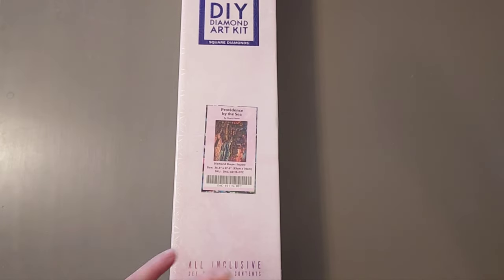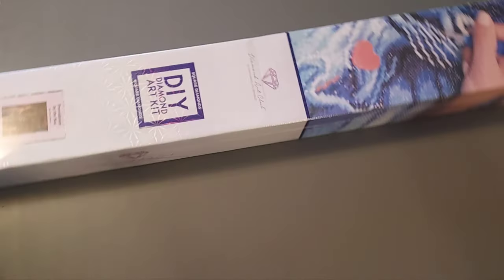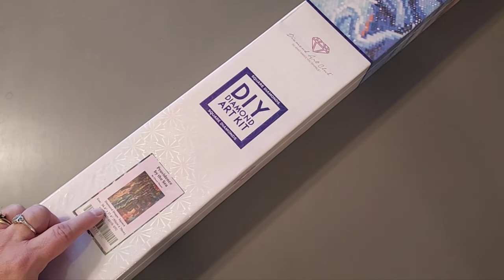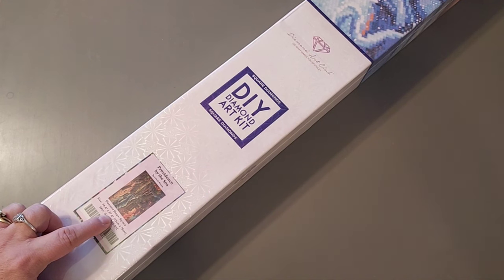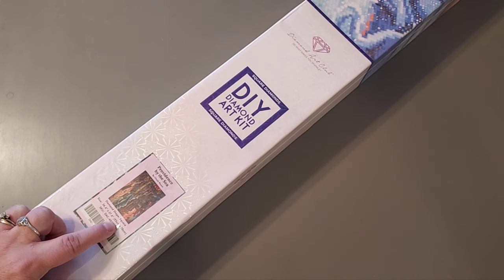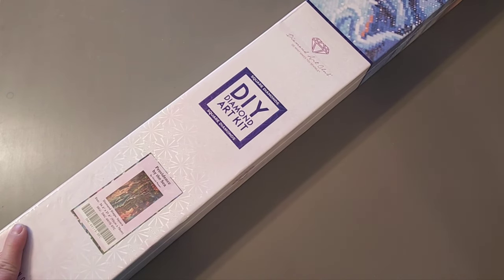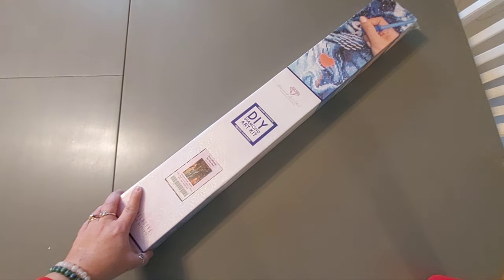I'm going to pan out — I'm probably going to have to really pan out because this is really long. This one is 36.6 by 27.6, or 93 centimeters by 70 centimeters, so it's quite a large painting.